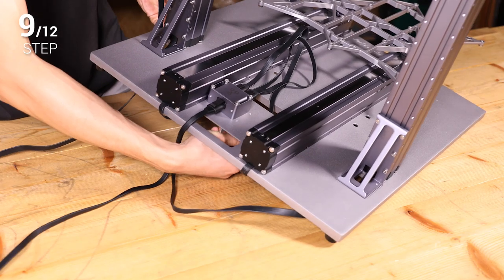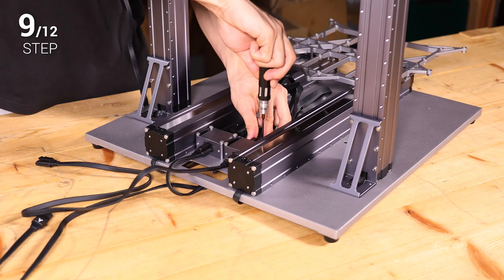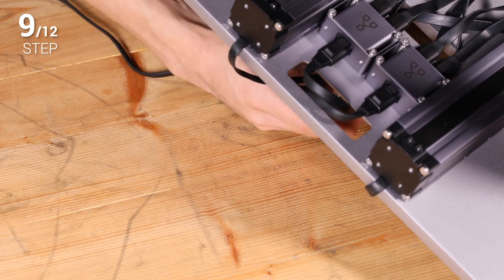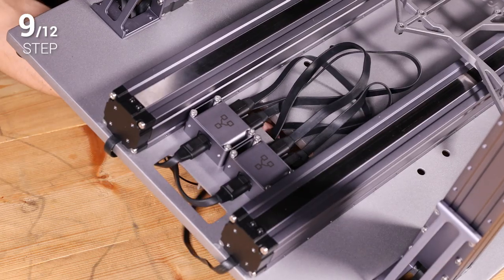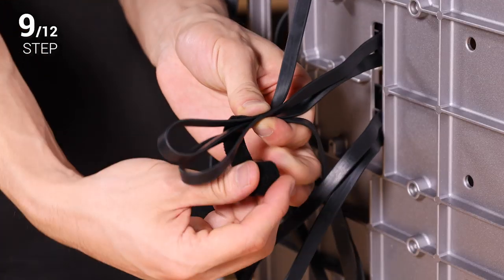Step 9: Follow step 8 to connect the Z axis connecting cable, Z conversion cable, and converter. Right now, thread the Y and Z conversion cables downward through the gap on the base plate and draw them out of the hole on the Z axis holder as instructed. To prevent the cables from intertwining and wearing, you can organize them using the provided cable tie.